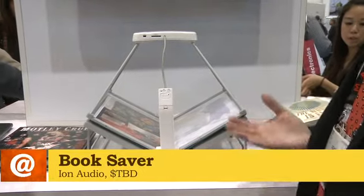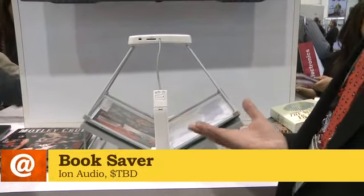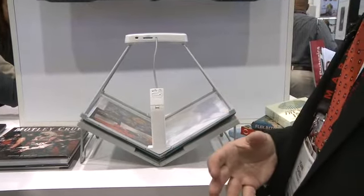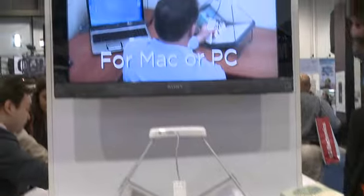You've got your own books that you've bought over the years — your library that you've put together. This gives you an opportunity to take that library and really easily and effectively bring it straight into the digital realm, so that you can put it on any eBook reader, put it on your computer, whatever you need to do.